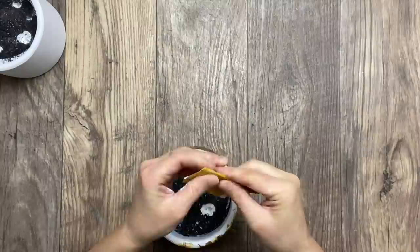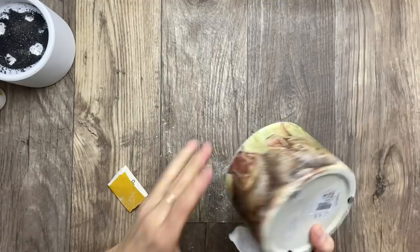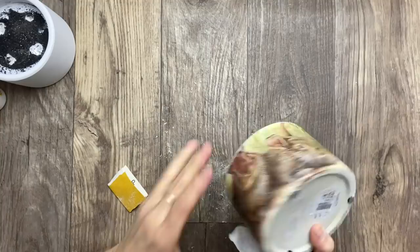Now I'm using sandpaper and sanding all the napkin that is glued to the top edge of this pot. Then I'm going to give a quick fresh coat of paint on the top edges. Before painting the edge, I'm getting rid of all the dust.